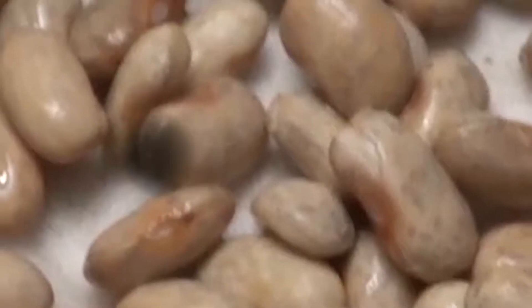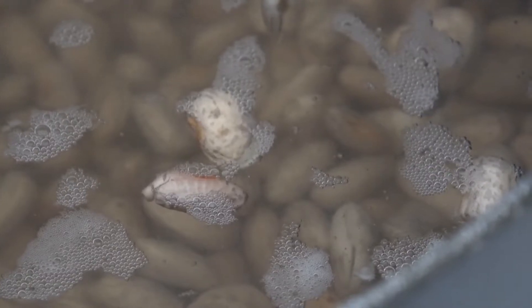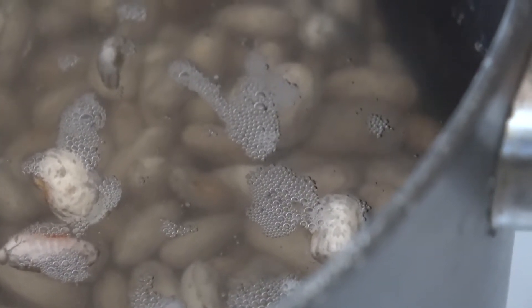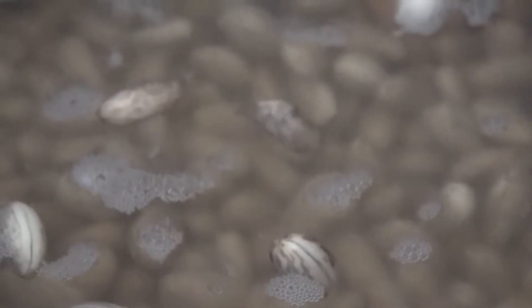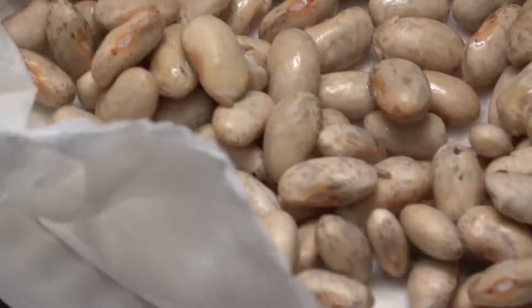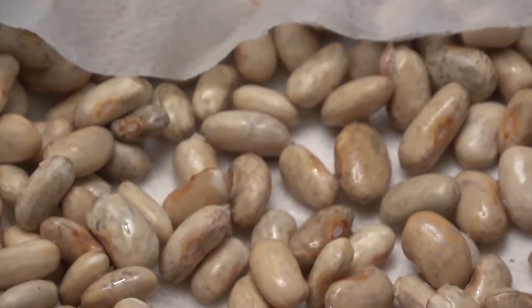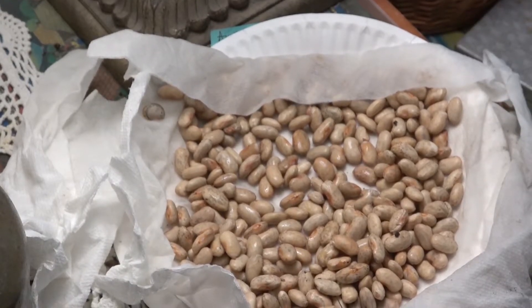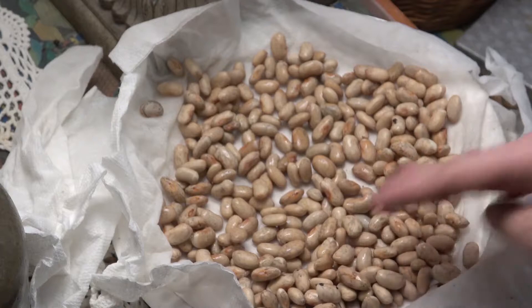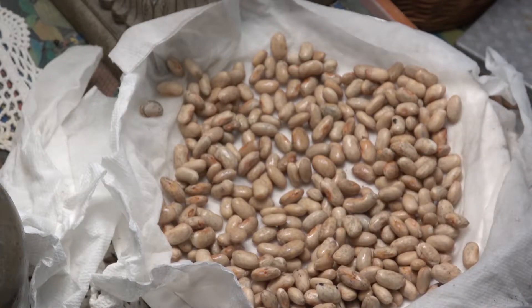These are pinto beans. They've been soaking for 24 hours in cold water. I picked out the little broken beans, anything that was shriveled, anything I didn't want to include. These we've picked to supply a crop for approximately five people. I didn't count them, but there's definitely over a hundred.